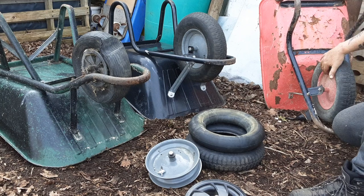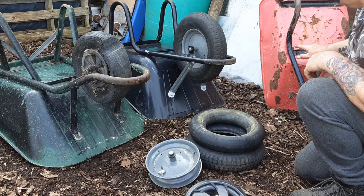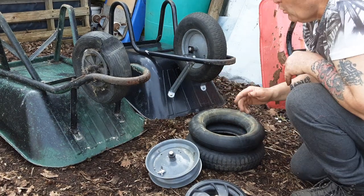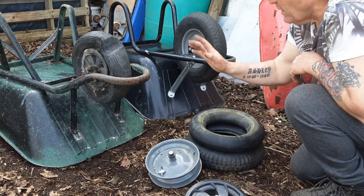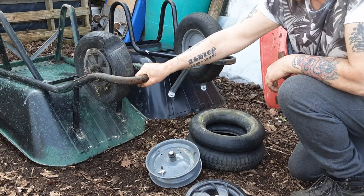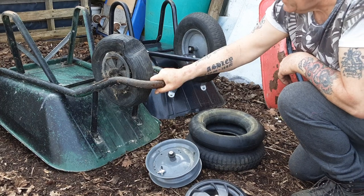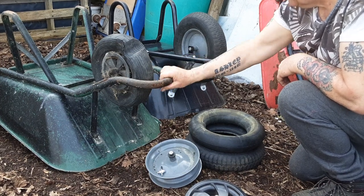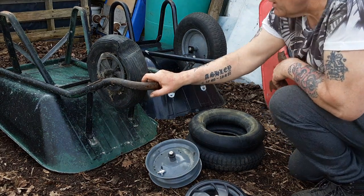I'll pinch the bolts out of it and keep the rim for now, but there's nothing else I can really salvage off that one. I want to get a few of these bits all sorted and put away. This wheelbarrow is quite a good sturdy one - I'm just wondering whether it's a really old one, because if it is, they could last a long time.